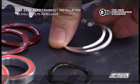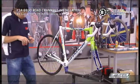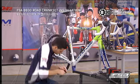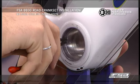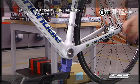Using the circlip pliers, insert the circlips into the machined circlip groove in the BB shell. Always wear eye protection when installing or removing circlips. Ensure the circlip is fully seated in the groove.